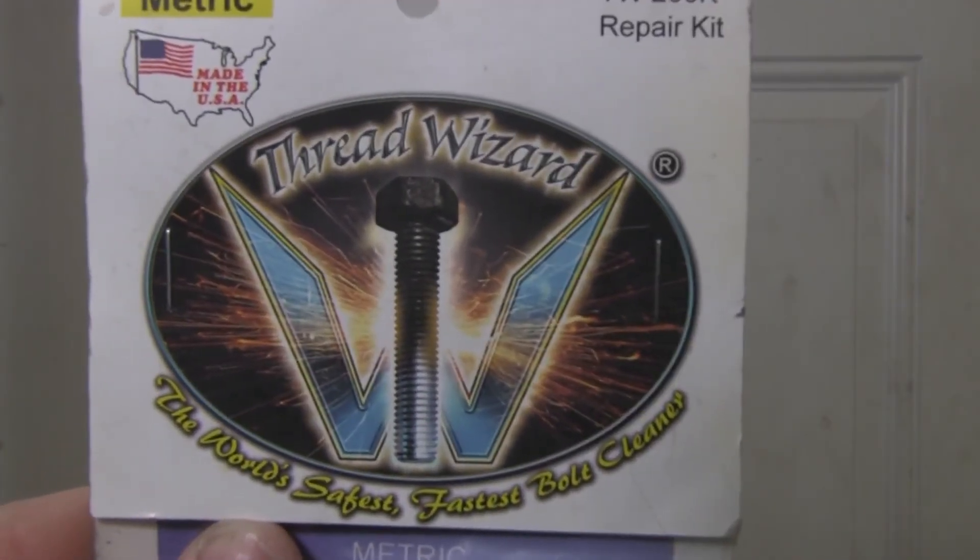We went to SEMA in 2015 and actually debuted our tool there, taking home a 2016 SEMA Global Media Award. We had a great time and it was very beneficial to our company, but we were still new at this. I feel that this year we can bring all of that experience back with us.